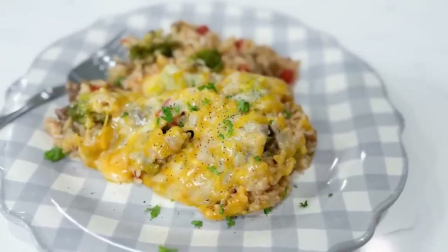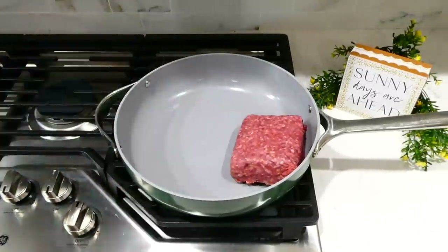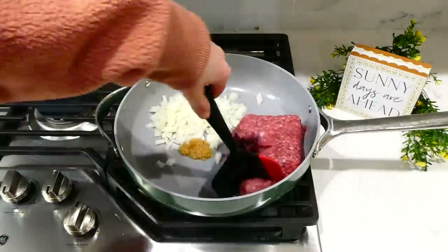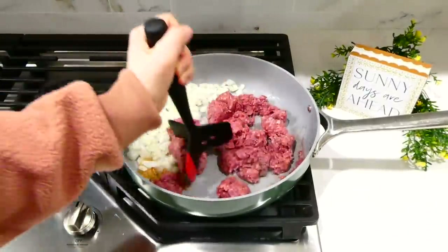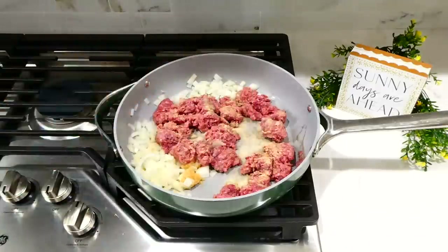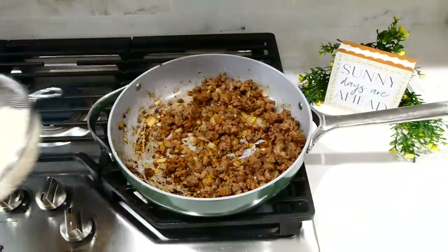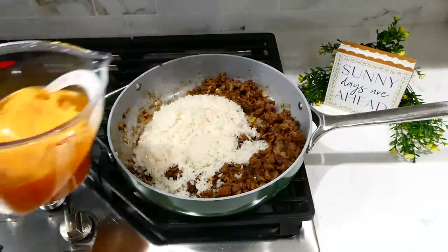We are kicking things off by making this rice and beef dish. To the pan on my stove I added one pound of ground beef, then a tablespoon of minced garlic and one diced yellow onion. I broke the ground beef up with my meat masher, then added the seasonings: a teaspoon of garlic powder, a teaspoon of paprika, and a teaspoon of oregano. Cook the ground beef through.